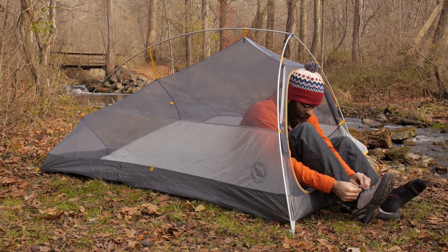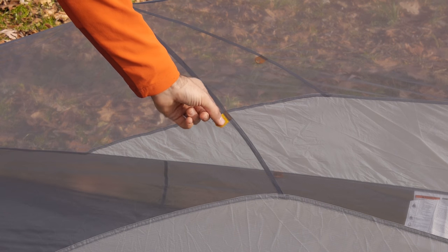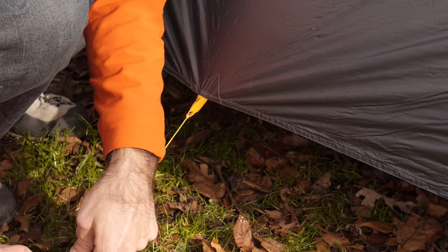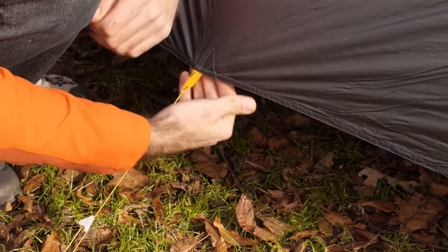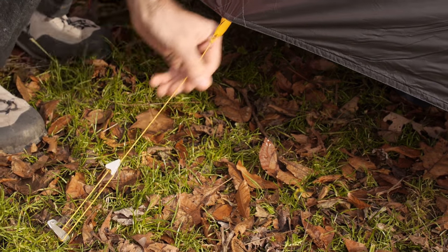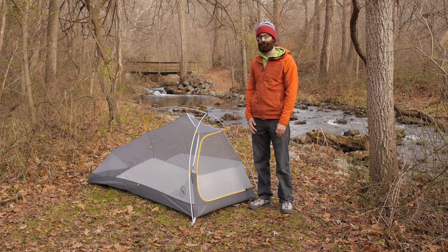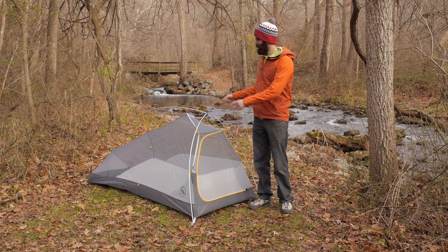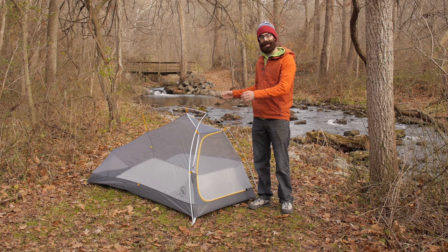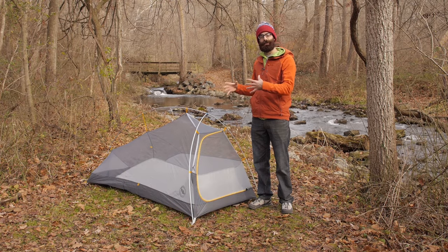There are a few loops on the sides of the tent that integrate with the rain fly, and when you have the rain fly properly staked out and guyed out completely, it draws out the tent body to give you even more space. It is considered a freestanding tent, so without stakes it can still act as an emergency shelter. With stakes you get extra room at the foot box, and attaching the rain fly and using those loops gives you even more room still.